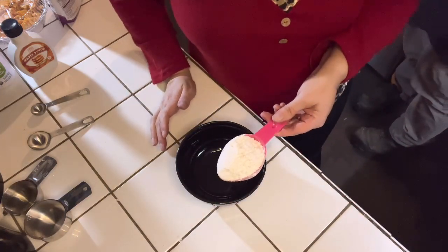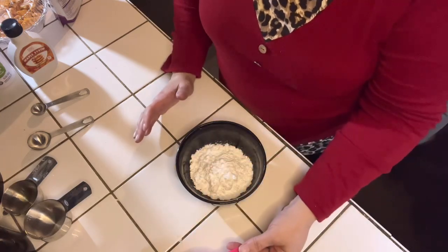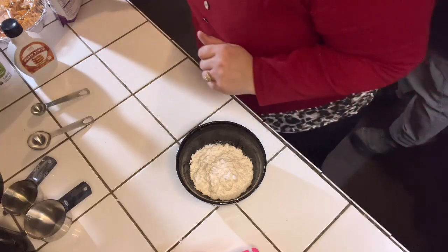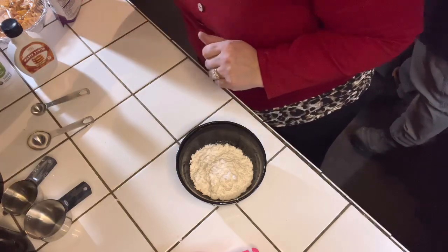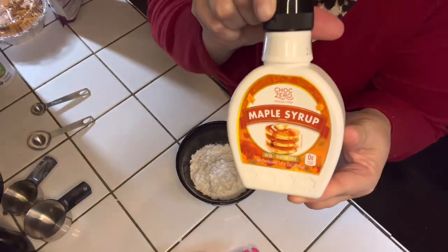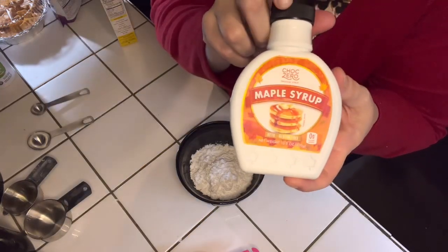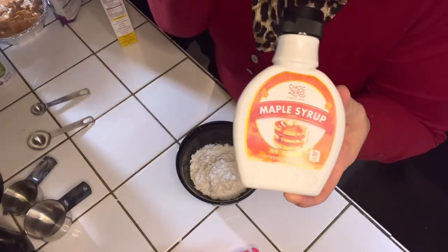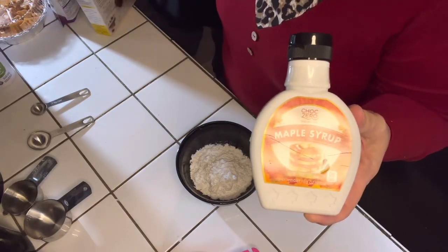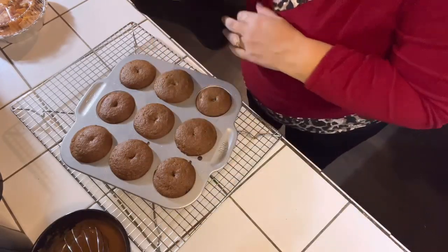You're going to need about half a cup of the powdered sugar of your choice and two tablespoons of maple syrup. Instead of actual maple syrup, I'm going to show you the brand I'm using — this is ChalkZero's maple syrup, the alternative to maple syrup. I absolutely love this brand as well because it comes closest to the actual syrup. You can use this for pancakes, French toast, and also for sweet recipes as well.